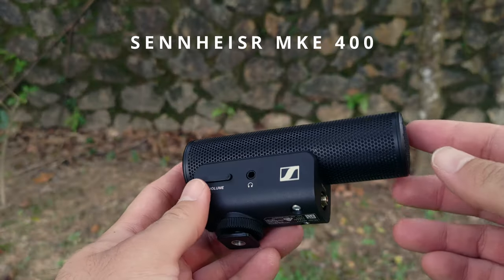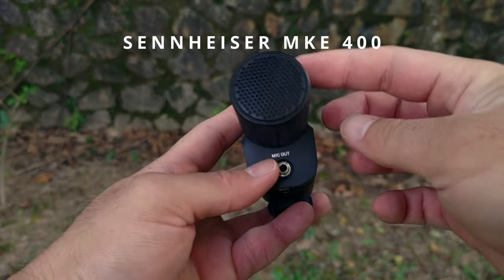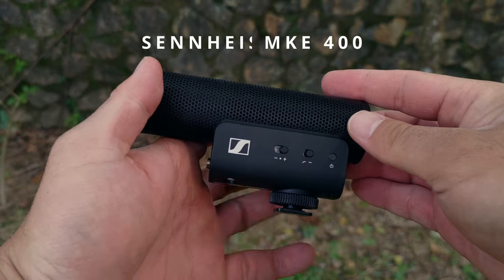Welcome back to the vlog! In this particular video, I want to share my five reasons why I love the Sennheiser MKE 400 shotgun microphone. Let's do this!